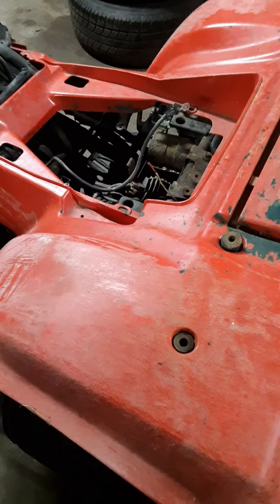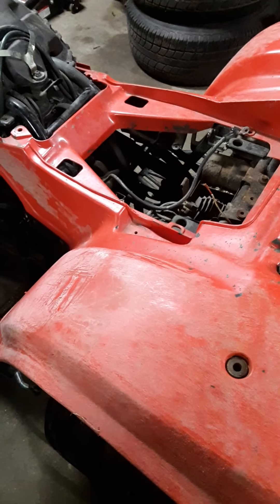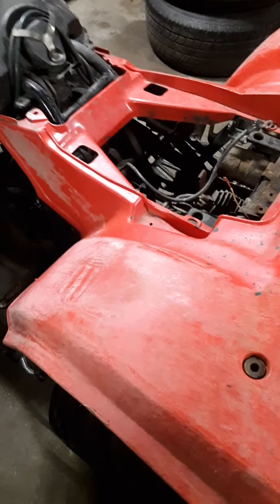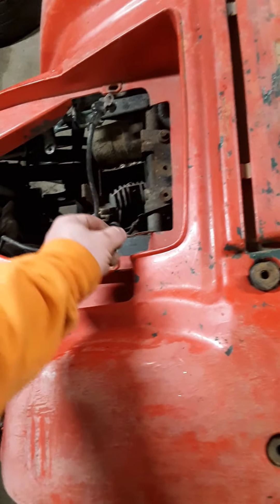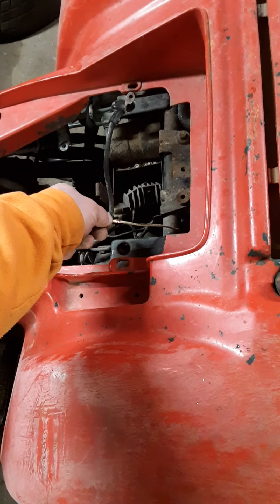The kid said he was using it for plowing snow. He shut it off one day, came back out to use it, and it wouldn't start. He couldn't figure it out. All I did was run power to this white wire using jumper cables — neutral light came on, headlights came on, I then had spark. So apparently this white wire is kind of important.